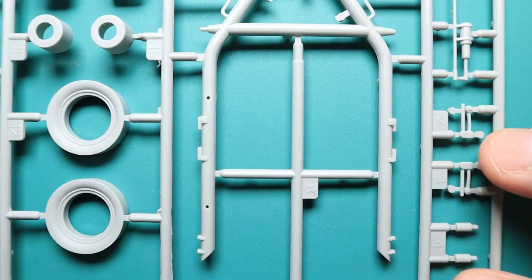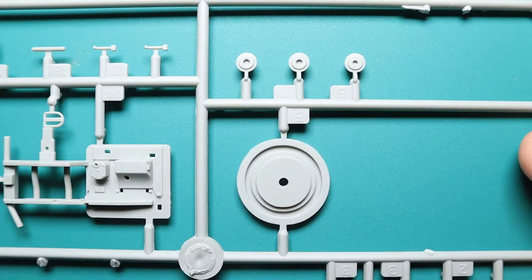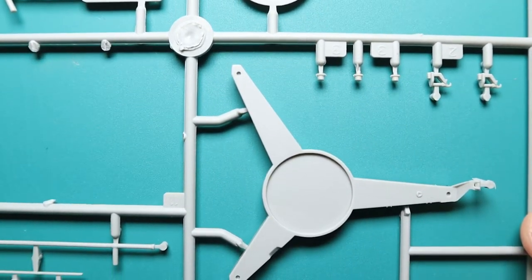The attachment points are fairly decent — they could be a little bit better. That means you will have to be a little more careful with the smaller pieces and the round pieces when you cut them out from their sprue.